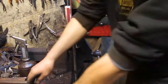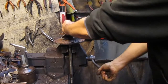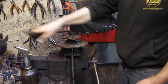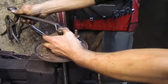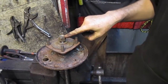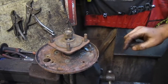Undo that nut — it's fifteen sixteenths on that one. Wind it off. You've got two or three threads of the nylock past the end of the drive shaft — we're going to use that as a sacrificial nut.